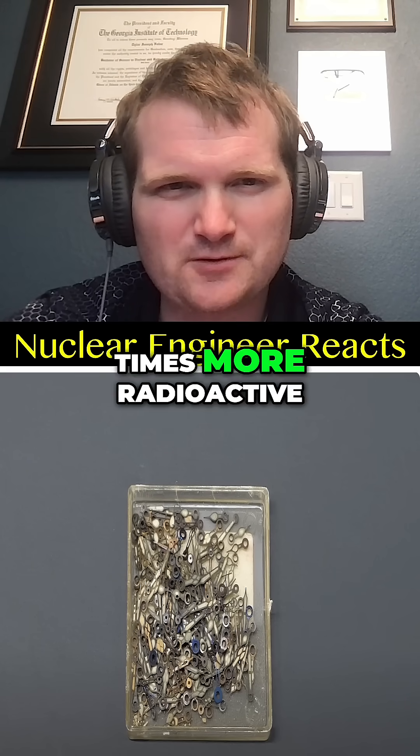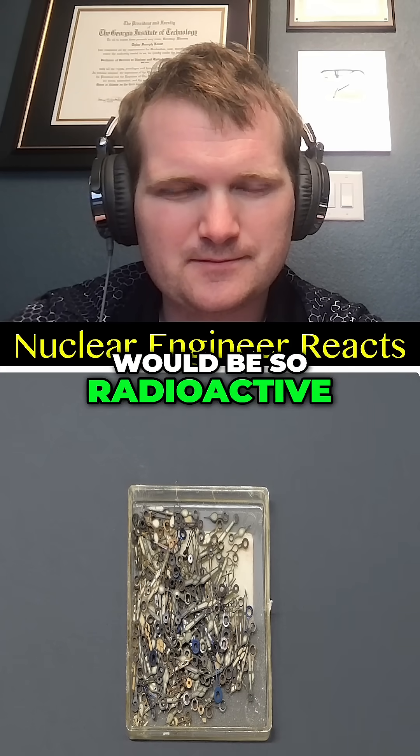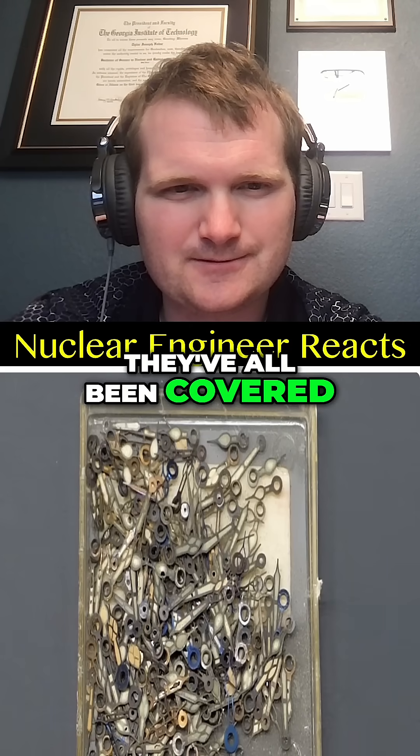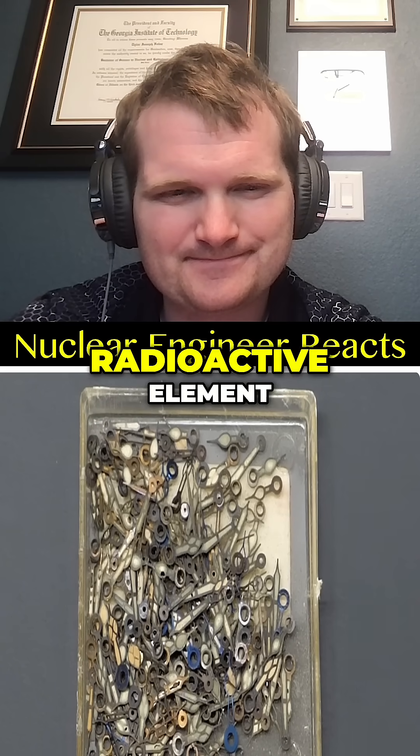Radium watch dials. Radium is roughly a million times more radioactive. At first it might seem a bit weird that these would be so radioactive, but these aren't just any old watch dials — they've all been covered with a paint containing radium, which is an extremely radioactive element.